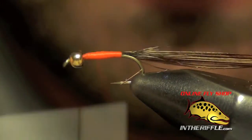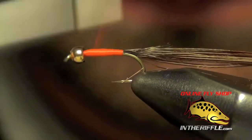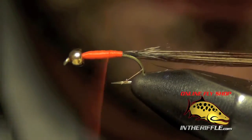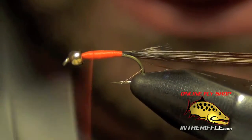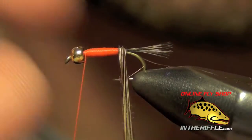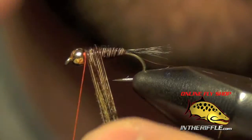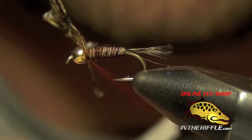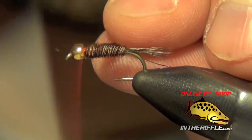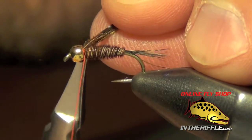I'll do the same thing once more and stop even shorter, then take it forward. I'll taper that body just a little bit to make it look a little more buggy. Now I'm going to take that pheasant tail and wrap it forward, stopping just short of the bead to capture the fibers, then trim out the extra.